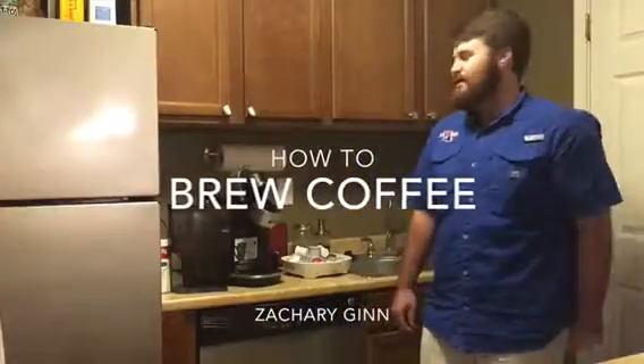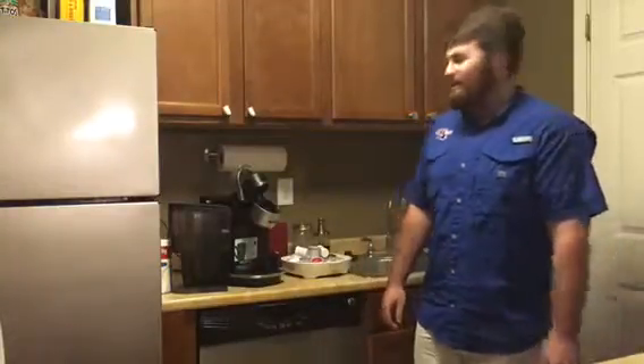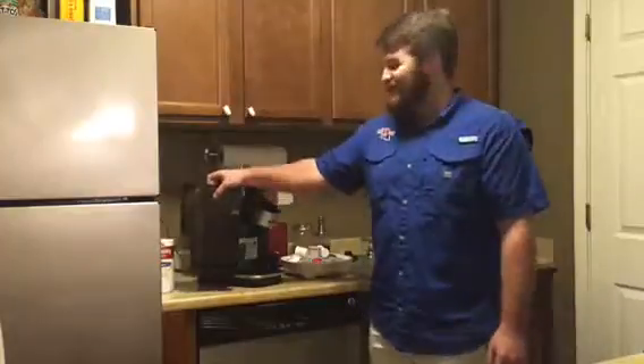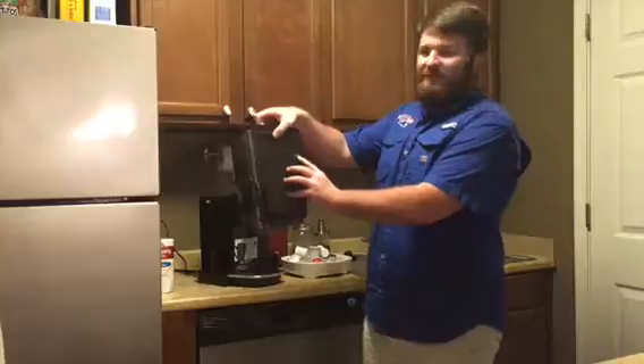Hey guys, today I'm going to show you how to operate a Keurig. You can get these for like 70 bucks at Walmart. First thing you need to do: take off this filter over here and fill it up with water all the way to the max fill line.